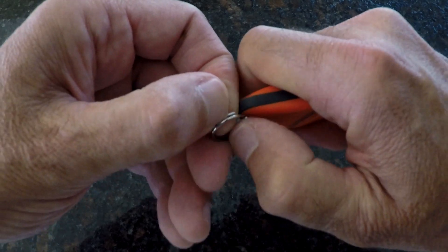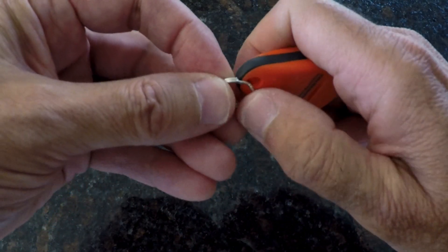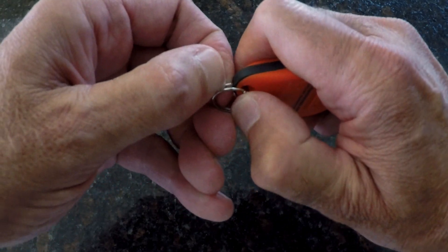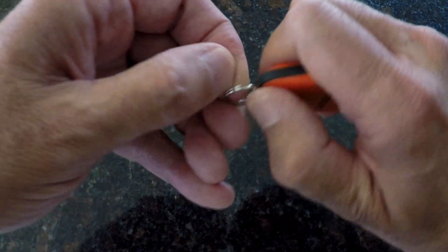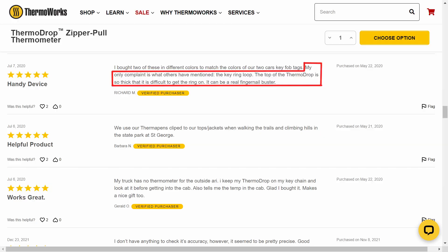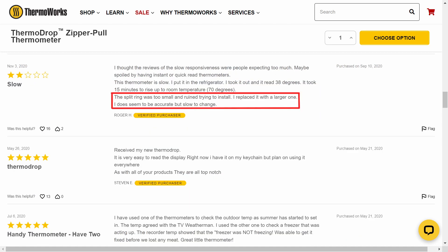With that being said, I did come across a couple of concerns that range from minor to relatively annoying. The first issue I encountered was when I attempted to attach the included split ring. The ring is rather small, and the ThermoDrop is relatively large in comparison, making it very difficult to get the ring onto the housing. Truth be told, I never did get the ring attached because I became frustrated and gave up. As it turns out, I'm not the only person who had a difficult time with the split ring, as was evident by some customer reviews I found online.